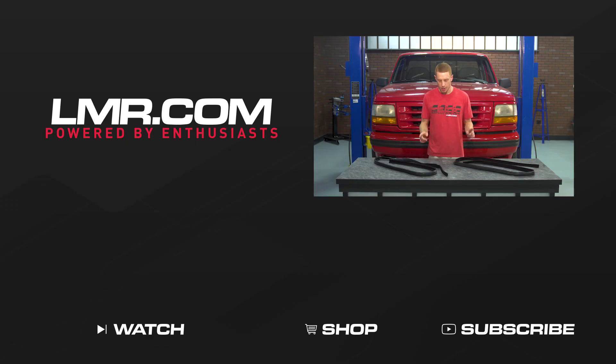To see more how-to and review videos covering industry-leading products, be sure and subscribe to our YouTube channel, like this video, and don't forget to turn on notifications while you're at it. Check out our other videos and don't forget to shop LMR.com for all things 1979 to present Mustang, and of course, SPT life.